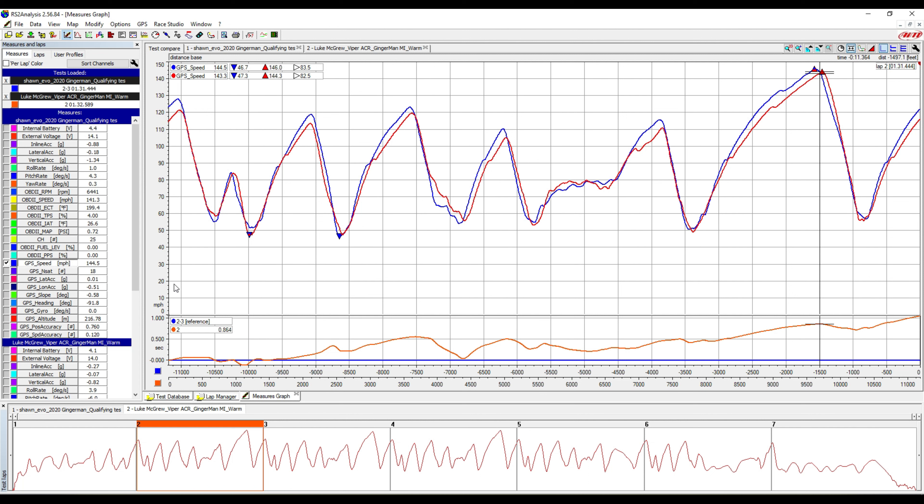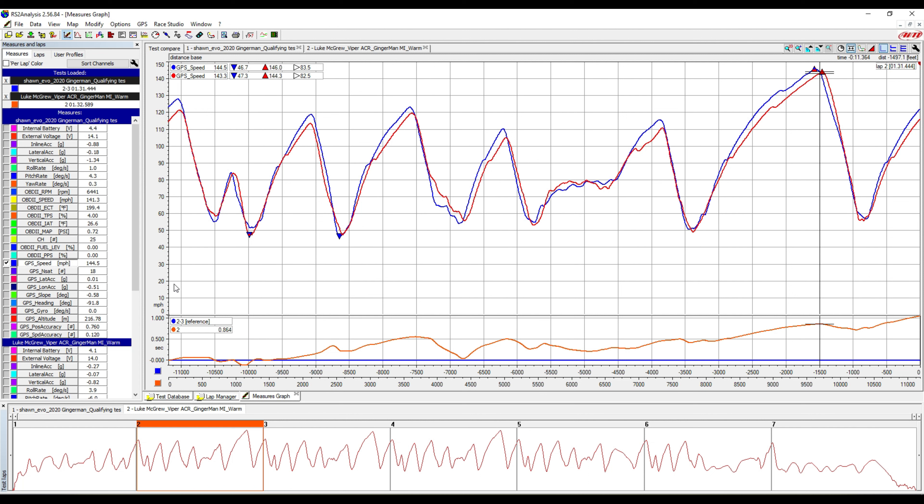Let's get into the Viper ACR comparison. This is me versus Luke McGrew in his Viper ACR. I'm on 255 AO52s; the ACR is on 295 front ACR tires and 355 rear ACR tires. They run about 645 horsepower at the crank — maybe 550 to 580 at the wheels. I'm at about 530 horsepower. As far as weight, I'm about 3,000 pounds and the Viper ACR is at 3,400 pounds. We're at Gingerman Raceway. My lap time is a 1:31.44; his is a 1:32.589. When Dodge brought their Viper ACR to Gingerman they ran a 1:31.9, so Luke McGrew is just a little bit slower than that.